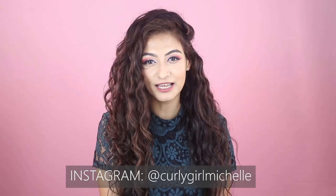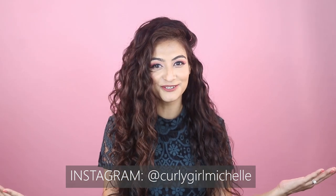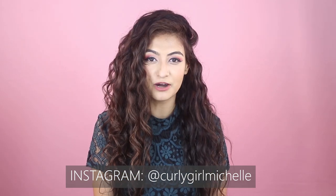Hi guys, my name is Michelle and I create hair, makeup, and lifestyle content here on YouTube. Today I'm going to be talking about my nighttime curly hair routine, which means I'm going to share with you how I sleep with my curly hair. So without wasting any time, let's get to it.